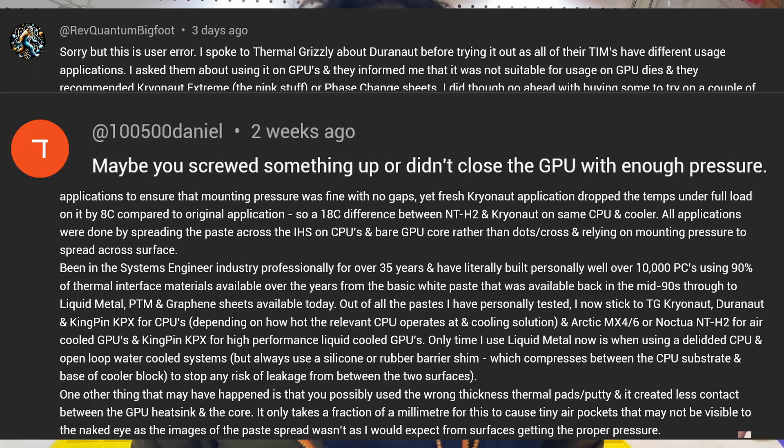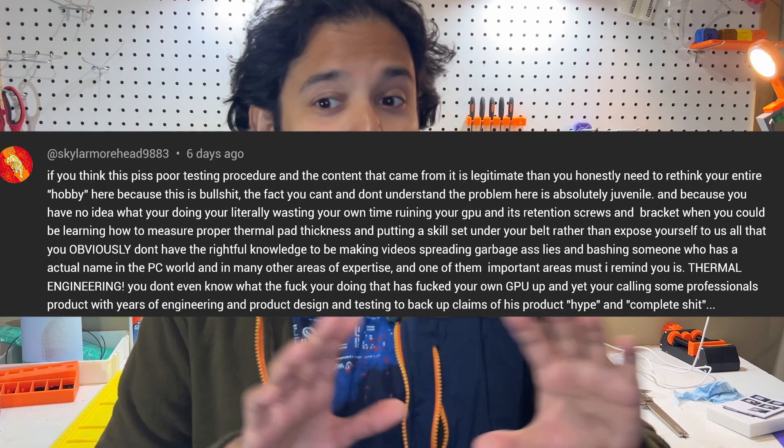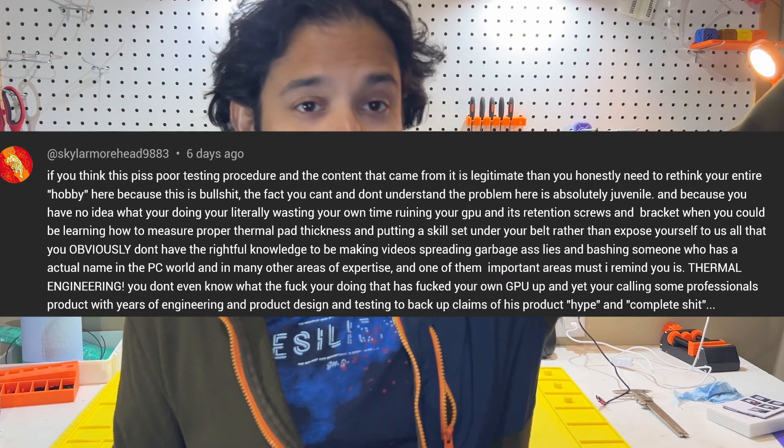And to address the elephant in the room, yes, I read all of your comments and all of your constructive criticism for my last video. Special shoutout to this comment: if this video gets a thousand views, I am framing this and hanging this on my wall. You will see it in the next video.